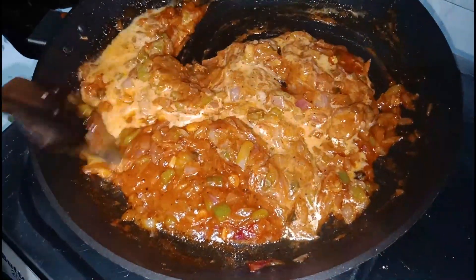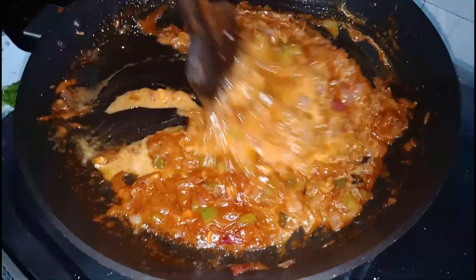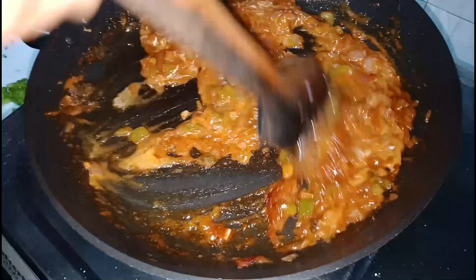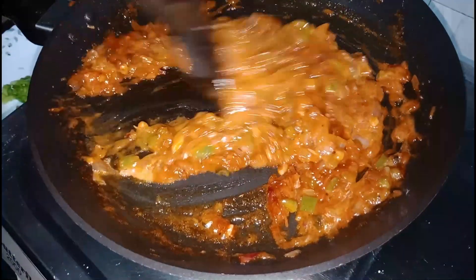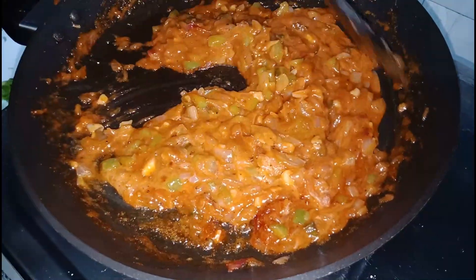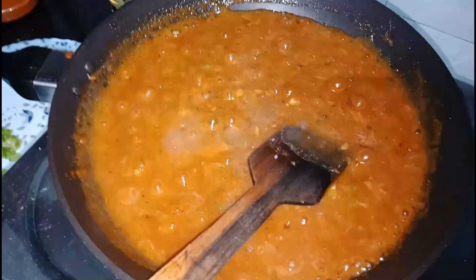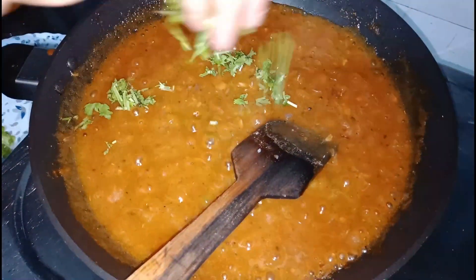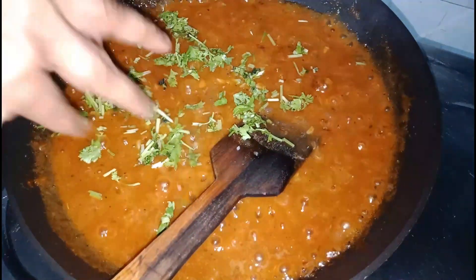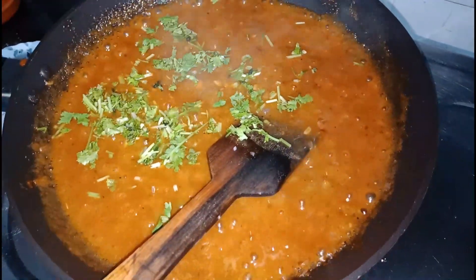This is a type of garnish — there is one piece on the rice. These are very soft. I love the taste. This is a mixed garnish and we will add one piece. This is how the dish is done.